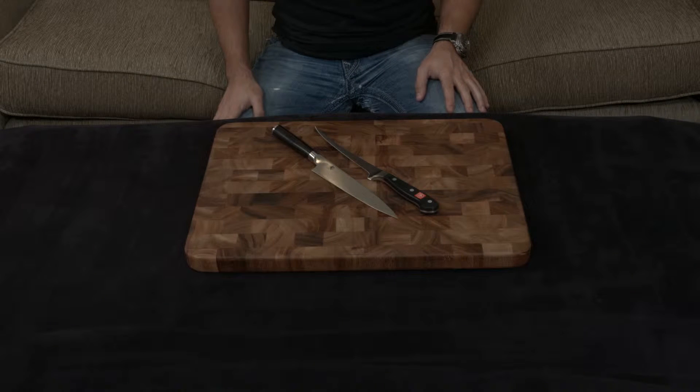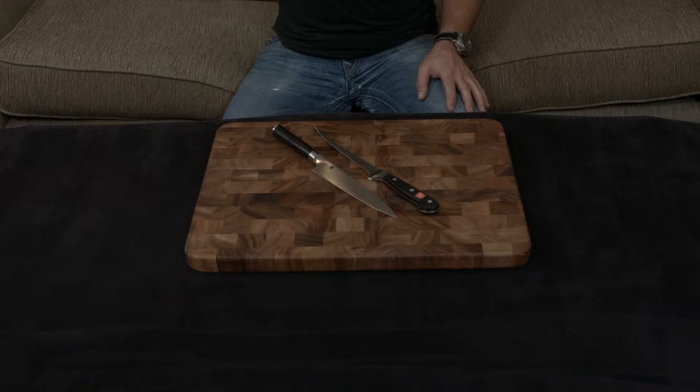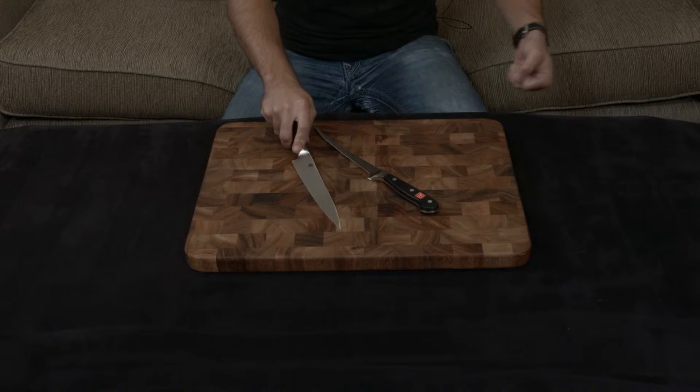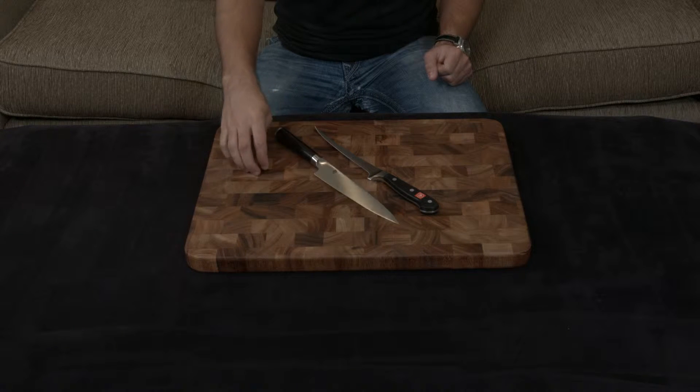In this video, I want to compare and contrast the Shun Classic and Wusthof Classic filleting knife. The entire point of a filleting knife is to be flexible and to be used on fish. What you do is go in through the back of the head, flex it down, and then pull everything through to both separate the skin from the flesh and the flesh from the bones.